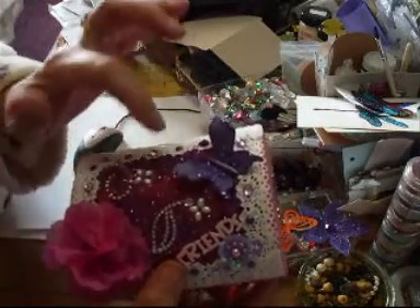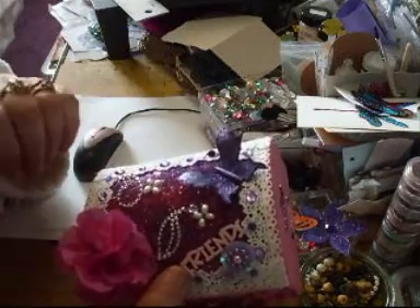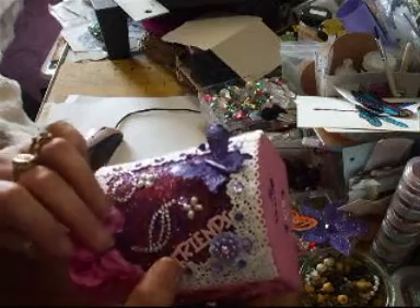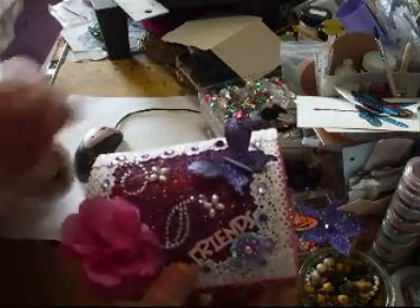I do like the lace effect. By laying the lace on and then padding the glitter onto it, and then taking that off, it leaves a nice lacy — I don't know if you can see that underneath — like a lace pattern. So that's really nice.